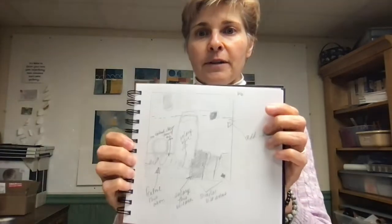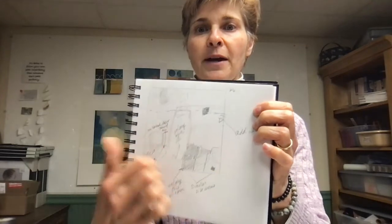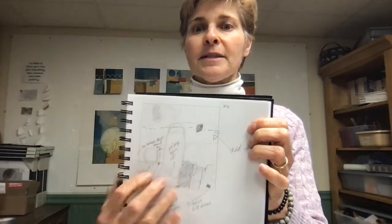Rather than getting right to the paintbrush, I just sit with each painting for a little period of time. I've drawn a little square with the elements of the painting, and then I write notes to myself on the side. Things like: most of this painting is in mid-value, I need to add some dark tones and some light tints.